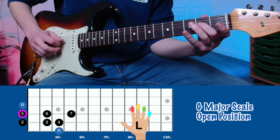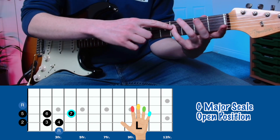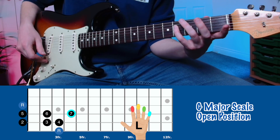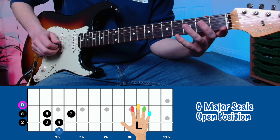We put our middle finger on the second fret of the D string. We have our little finger on the fourth fret of the D string. And then we have the open G string to finish off.